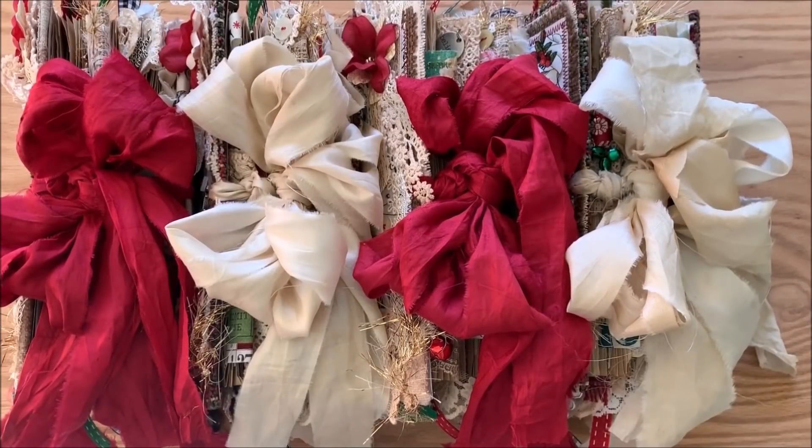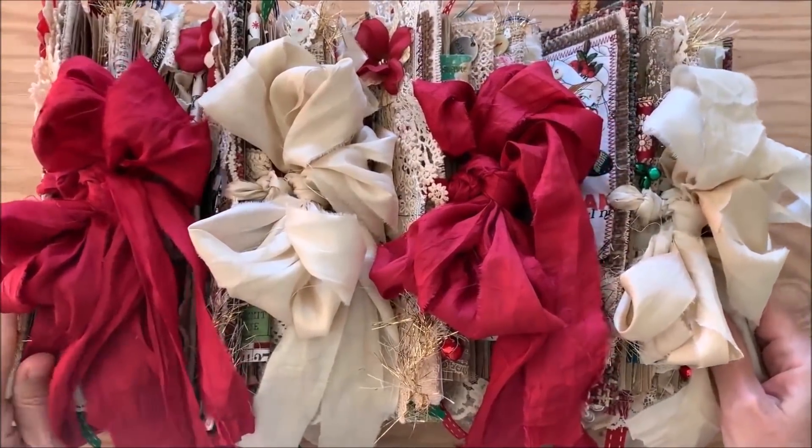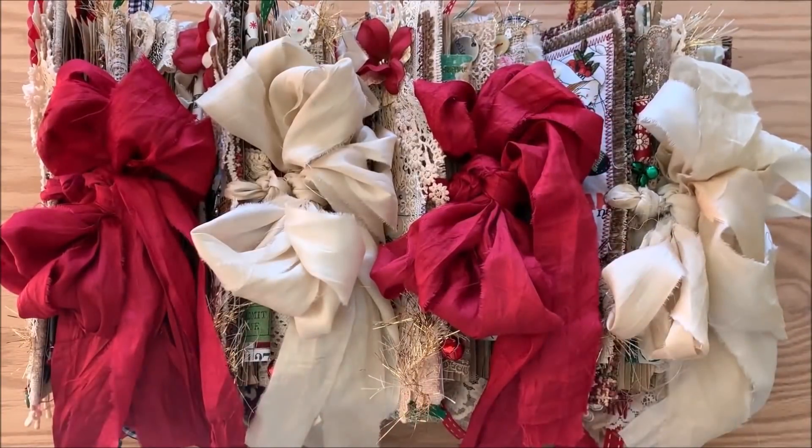Hi everyone, these are my Christmas journals for this season and I thought I would show you them and do a flip through on at least one of them. I had so much fun making them and they just ended up being an explosion of textiles that I've really enjoyed putting together.